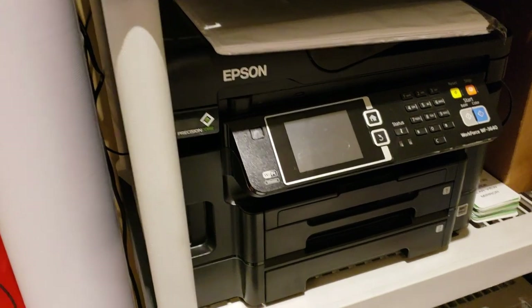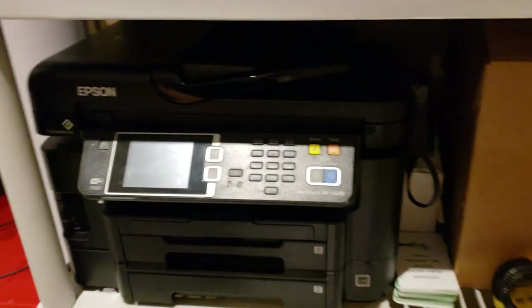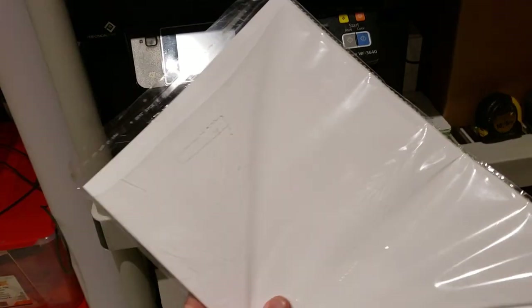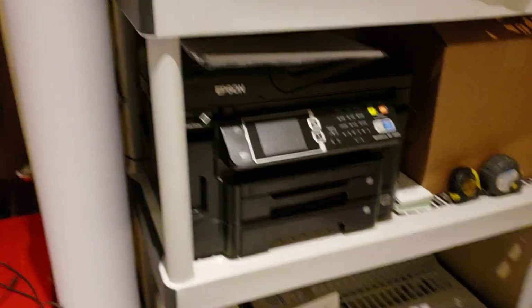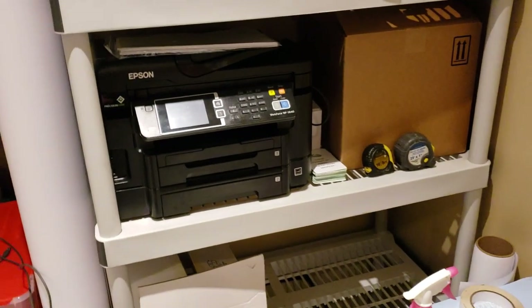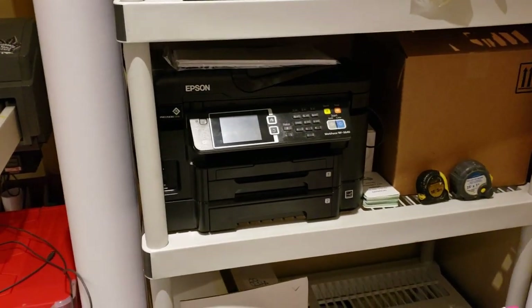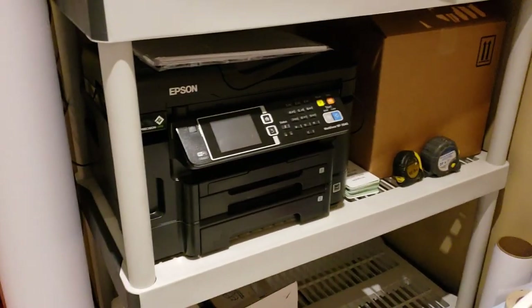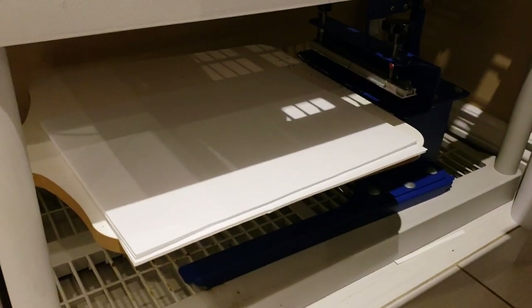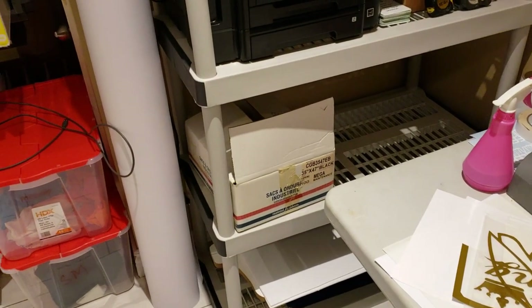I want to give a shoutout to Sign Supply Canada because that's where I get most of my material — great folks. This other printer here is a normal printer that's been converted to use sublimation dye — it's got a little system on the side. It's to be used on polyester shirts and allows you to permanently dye the material. It's a really cool process: the ink starts off as a liquid, becomes a solid as it's printed onto the paper, and then becomes a gas as it's going onto the shirt.